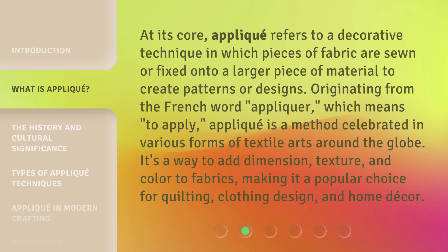At its core, appliqué refers to a decorative technique in which pieces of fabric are sewn or fixed onto a larger piece of material to create patterns or designs. Originating from the French word 'appliquer,' which means 'to apply,' appliqué is a method celebrated in various forms of textile arts around the globe.